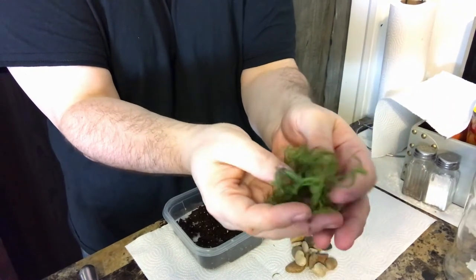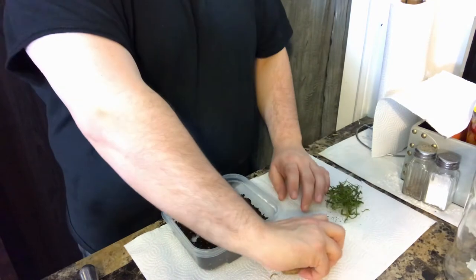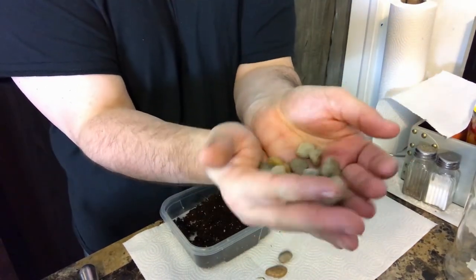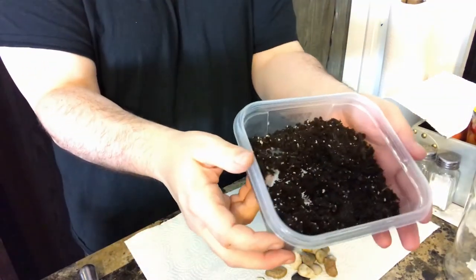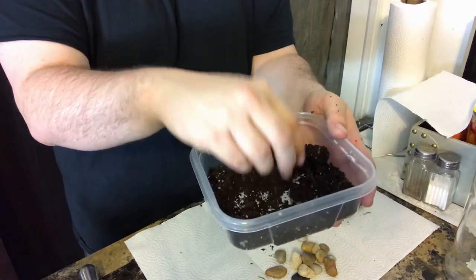What you put in the terrarium is really up to you, but here's what I chose. I have a little green moss, I also have some stones — the stones will be necessary so you will have to grab some of those — and I also have some planting soil, which is also a necessity if you plan on having plants in your terrarium.